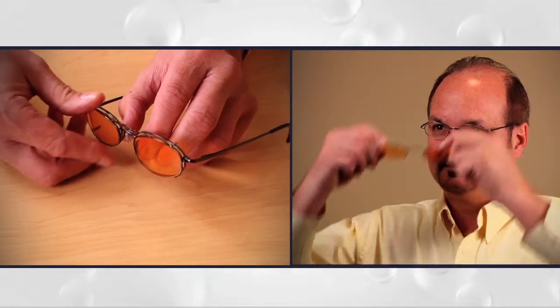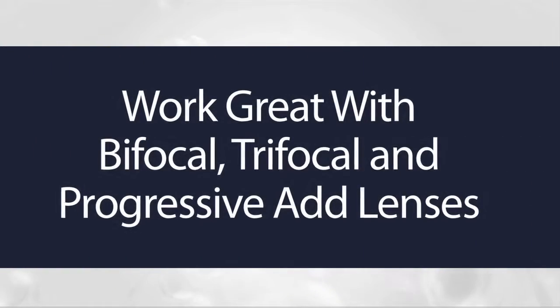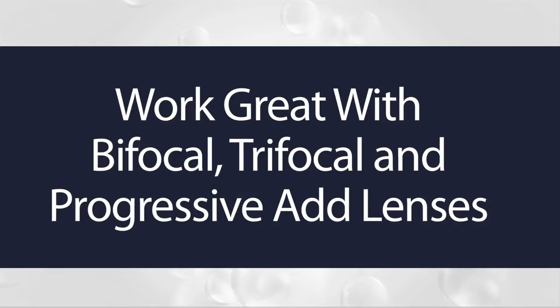Cyber Clip-ons are the first clip-on product designed to turn any pair of prescription lenses into custom computer glasses. They even work with bifocal, trifocal or progressive add lenses.